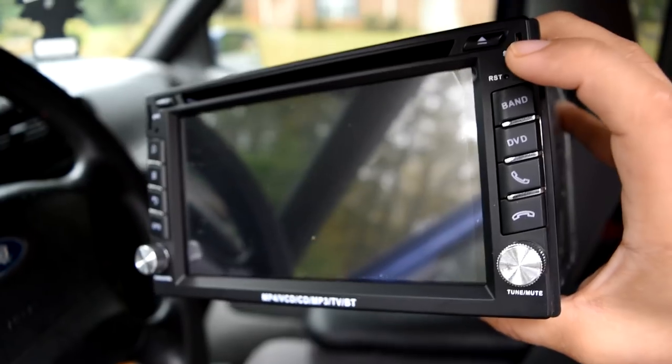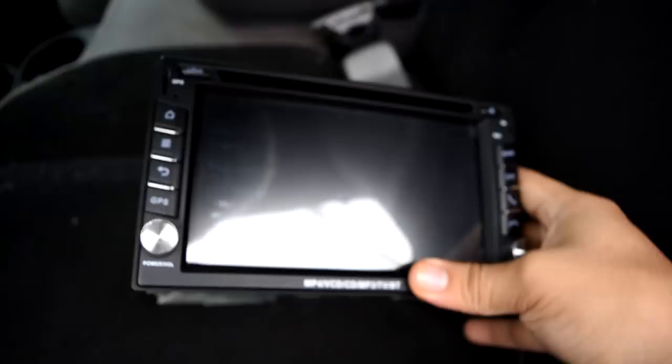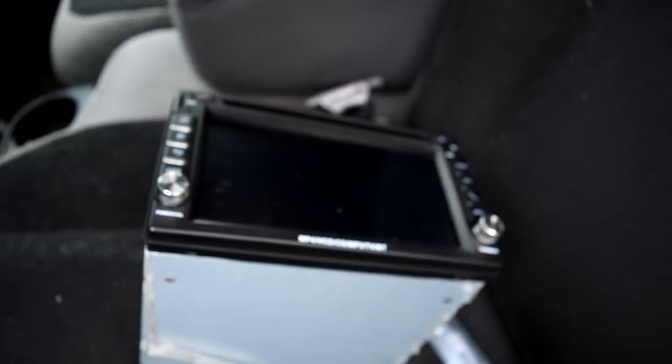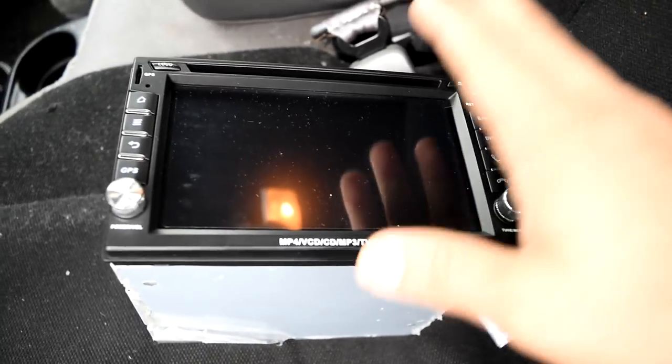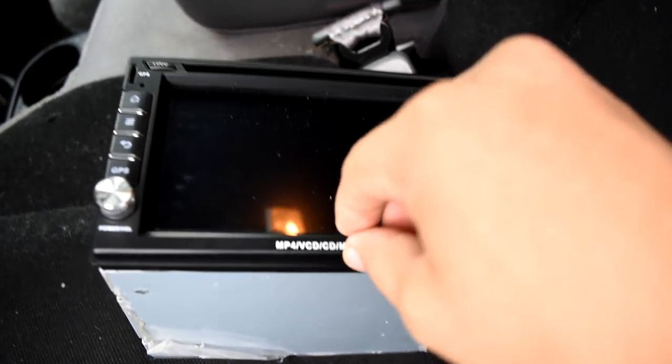We're gonna go take a look at it before we install it. Here goes the unit — it's a six-inch display, Android iOS, so it's pretty much like a big phone. If you guys did see TJ Hunt's new install that they did on Calvin's BRZ, this unit is kind of the same — the only difference is that it's not a 10-inch display. That's it, nothing big, nothing major.